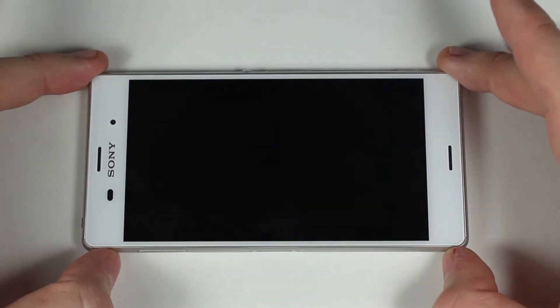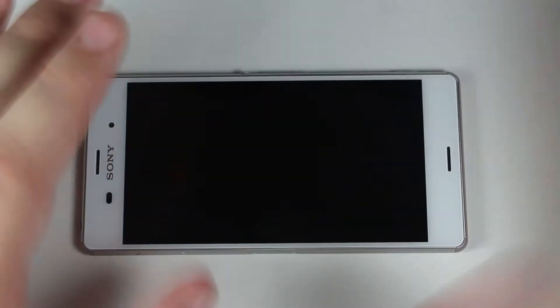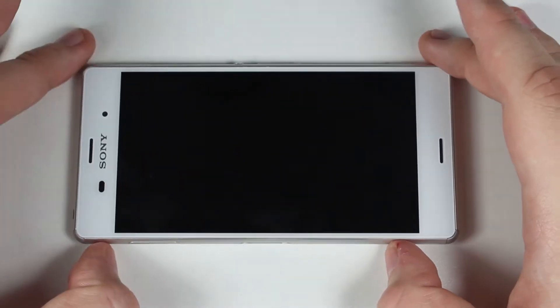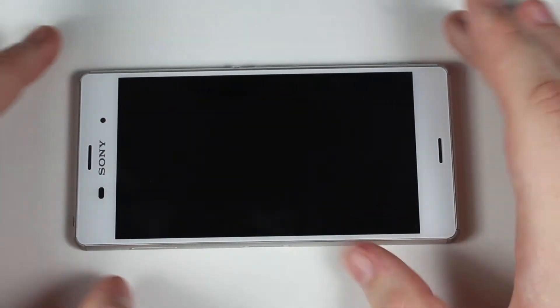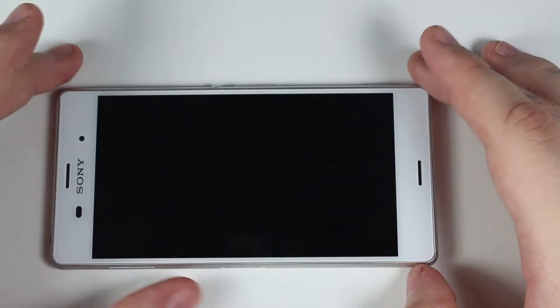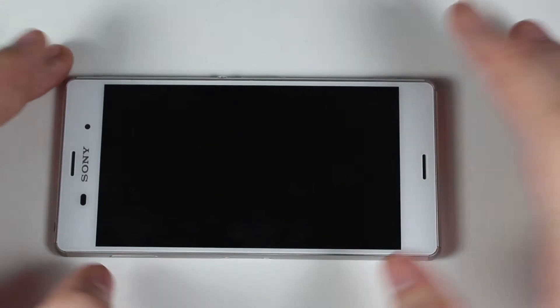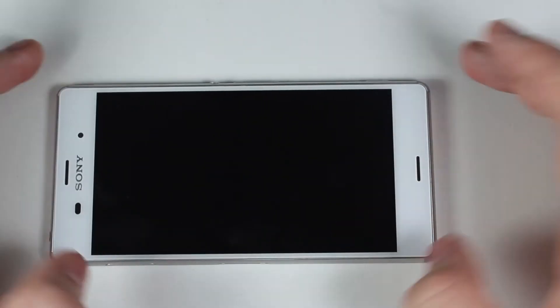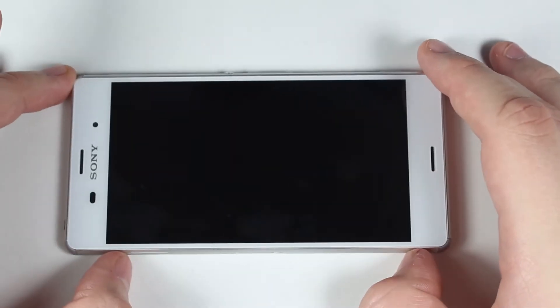This is the Xperia Z3 itself. Not much has changed over the Z2, but we are seeing some design changes, performance changes, and camera changes. Before we get into the design, I want to quickly run through the specs. We have Android 4.4 KitKat with Sony's own UI skin over the top, a 5.2-inch IPS LCD display with 1080p resolution and 424 pixels per inch. The brightness has definitely been increased. We have a Qualcomm Snapdragon 801 chipset with a quad-core 2.5GHz Krait 400 processor, Adreno 330 GPU, and 3GB of RAM.